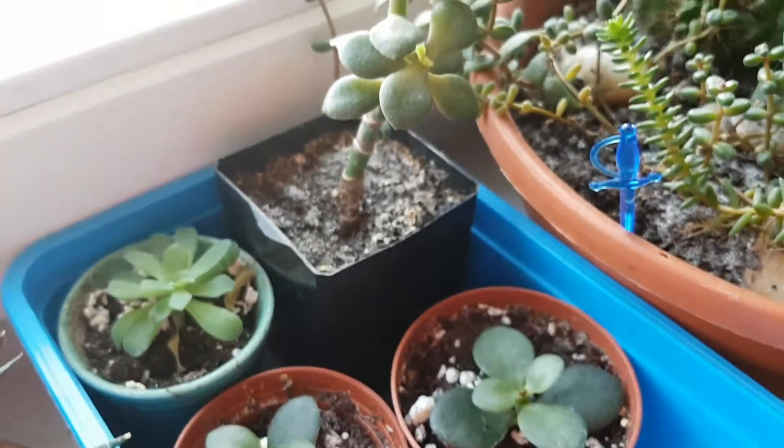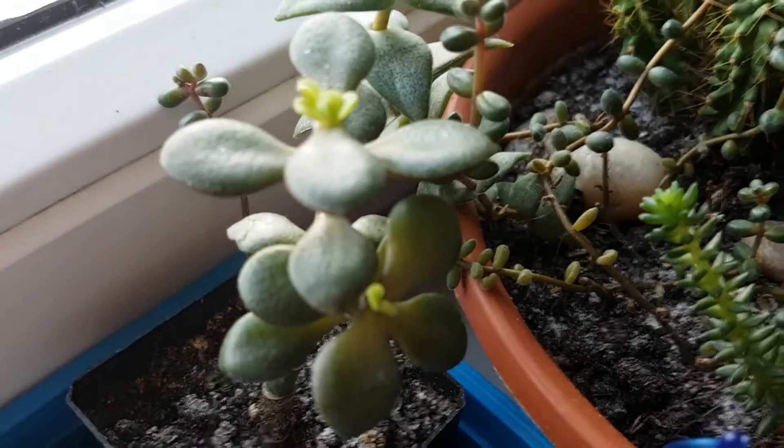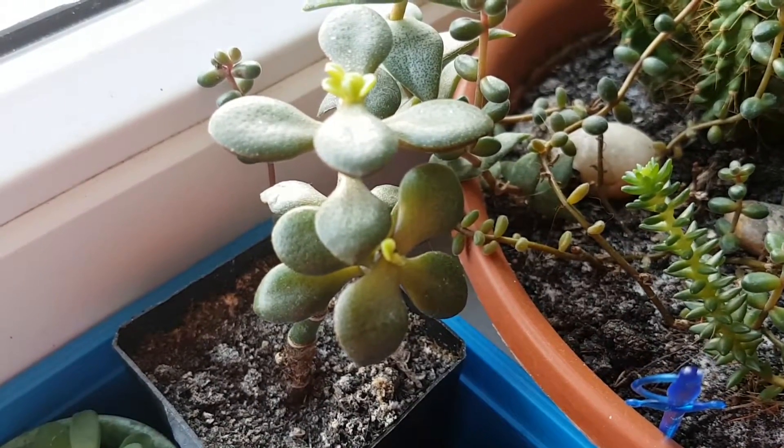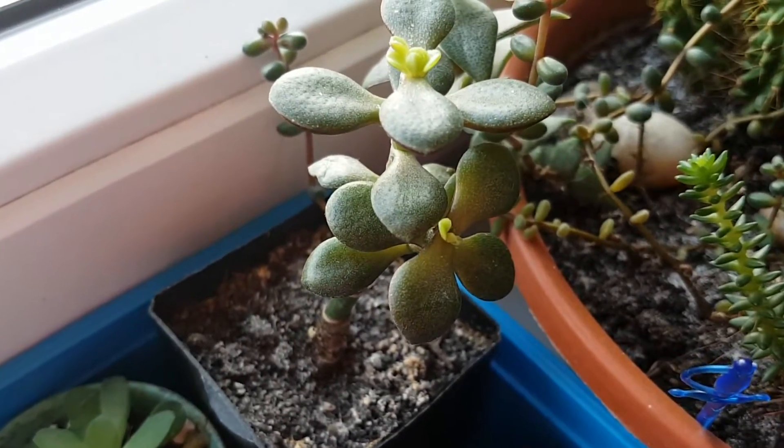I would like to show you the main plant as well. It's here and you can see that it has started to grow new leaves. So there is some change here already.